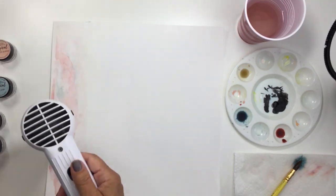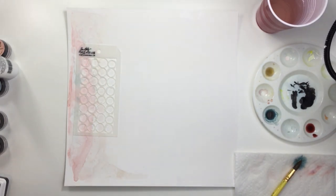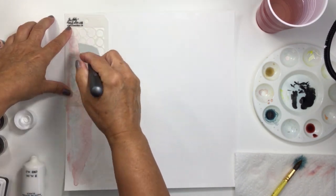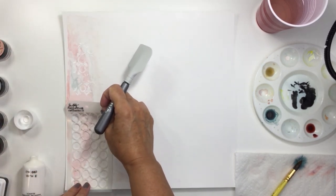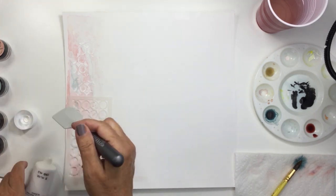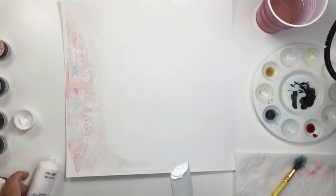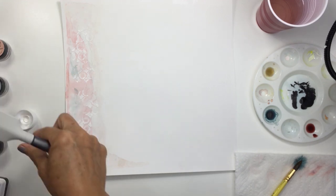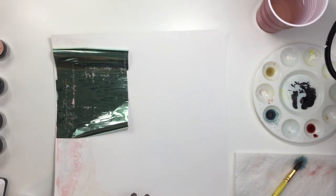I'm going to run this through my laminator just to flatten it out a little bit, and then go ahead and do the foiling. I'll take some Heidi Swapp white texture paste and add it through this stencil — the same Tim Holtz stencil I used on the left side of the double page spread. I'll link up all these products in the description box below. You don't need Heidi Swapp texture paste — acrylic gel matte medium or anything that foil will stick to works just as well.